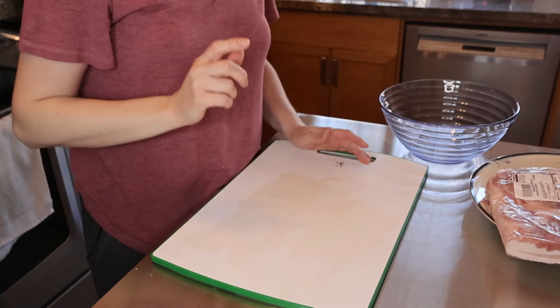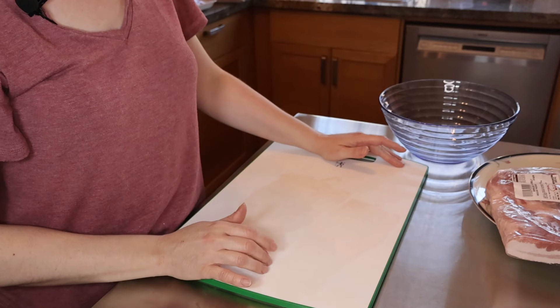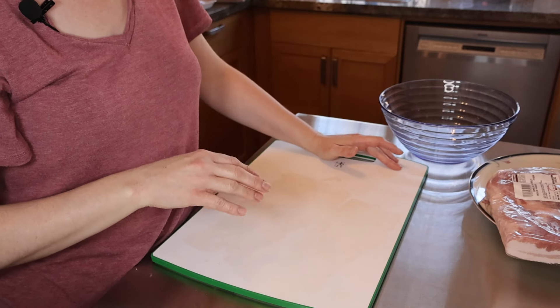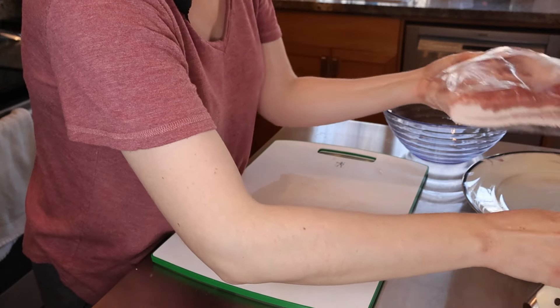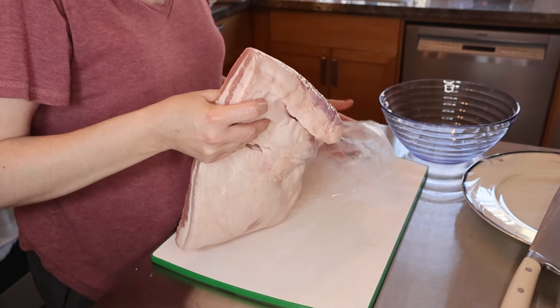Let me explain why it's called white sausage. It's because it's not smoked — it's fresh, uncooked meat. We use it directly for Easter.